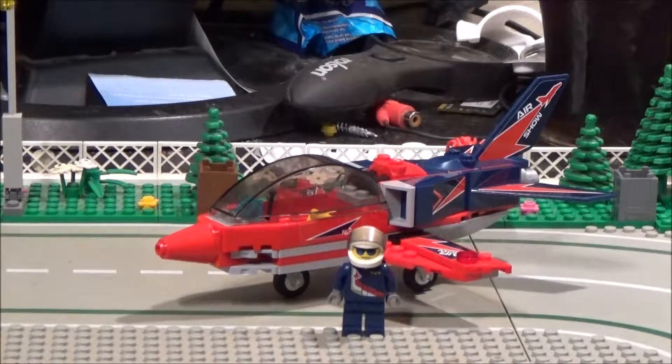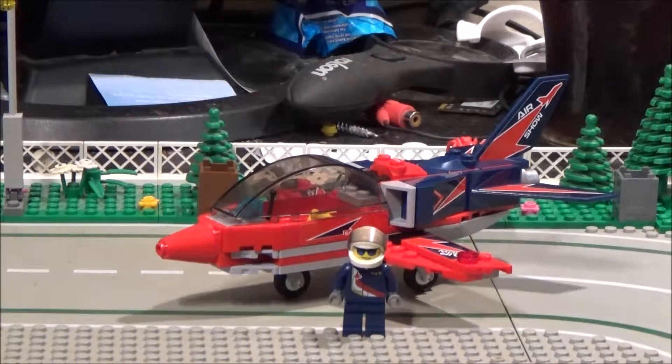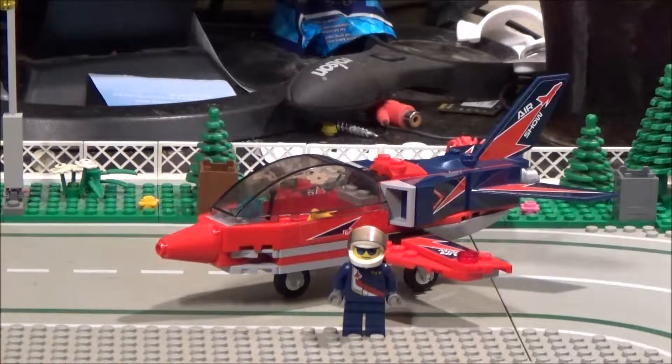So it's not a very big set. It retails for £7.99 over here in the UK. I like it — I actually like this set a lot, which is quite unusual for me because I'm not fond of aeroplanes and helicopters, but I really do like this one.